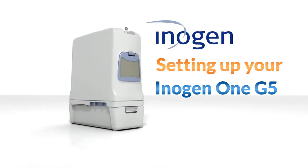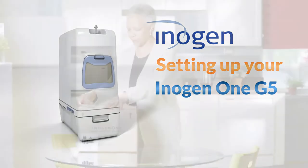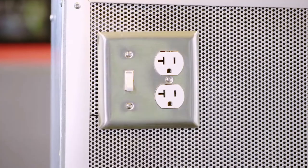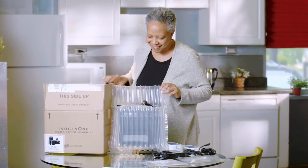Hello and thank you for choosing the Inogen 1 G5. This short video will help you set up your new Inogen 1 G5. When setting it up for the first time, you will want to set the system up on a table near an electrical outlet. If you have not yet unpacked your boxes, you may want to pause this video and do so now.